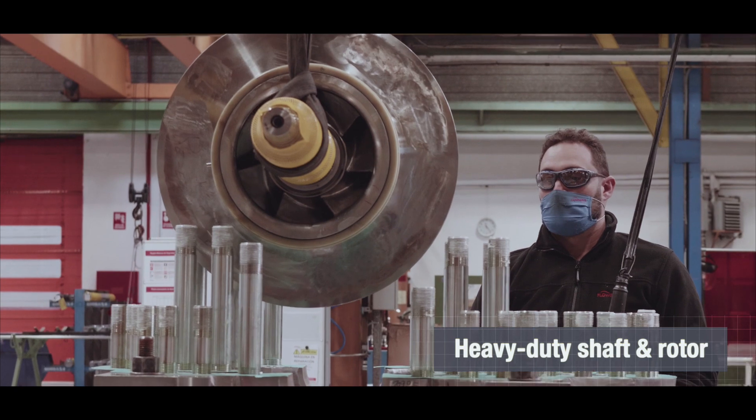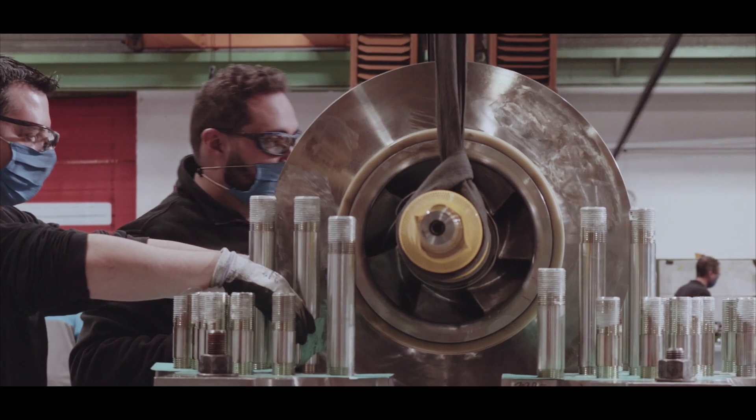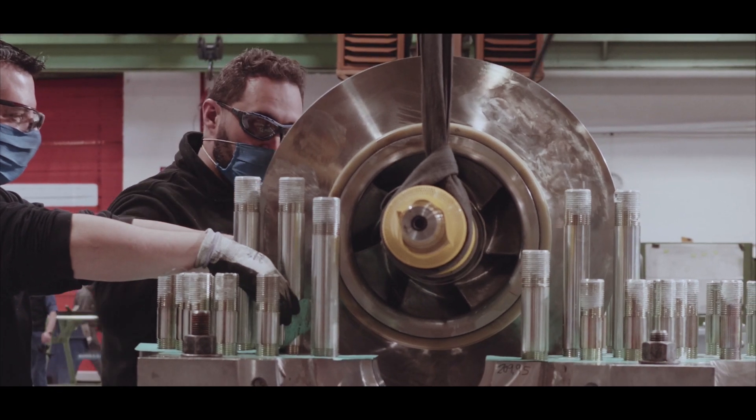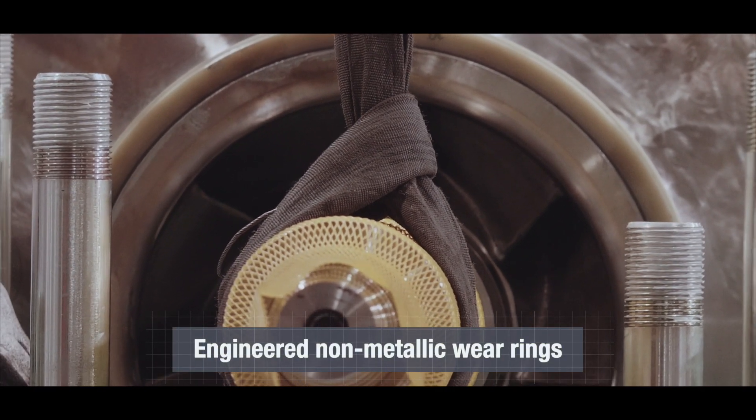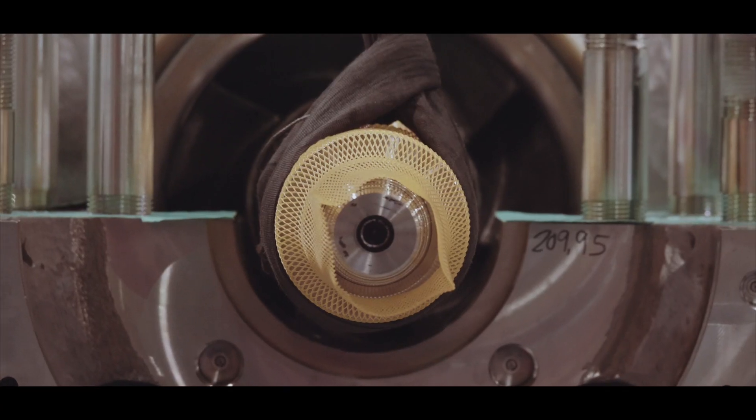A heavy-duty shaft design ensures trouble-free performance by operating under the first critical speed. Engineered thermoplastic renewable wear rings provide smooth operation with minimal clearances that maximize efficiency.